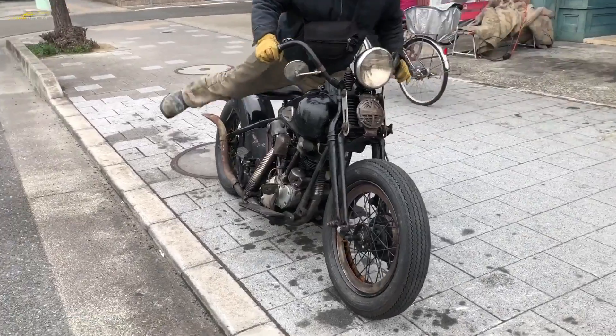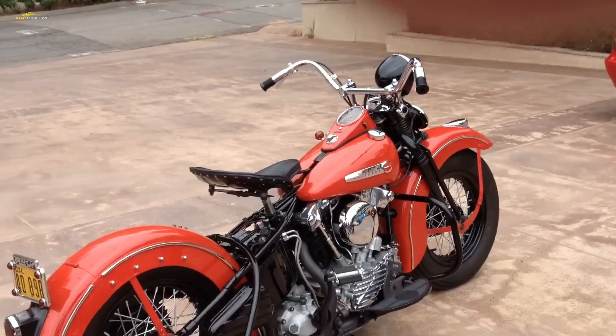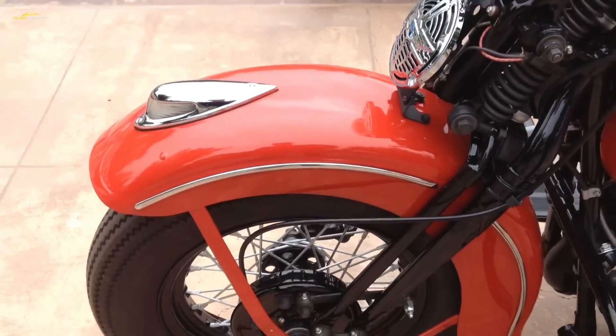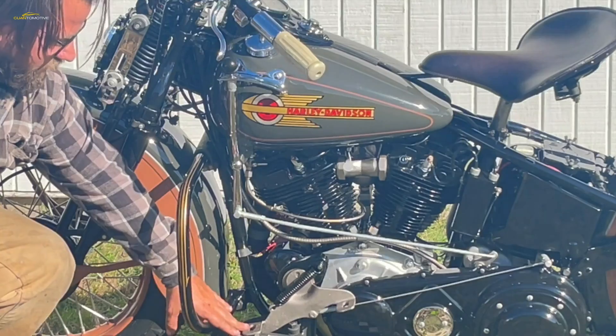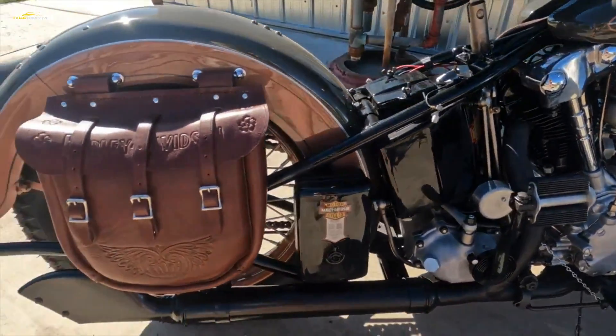The Model E Harley-Davidson, in which the Knucklehead engine first appeared, had dry sump lubrication, with oil being circulated to moving parts and the excess being returned to the oil reservoir. Among other benefits, this reduced the temperature in the engine.